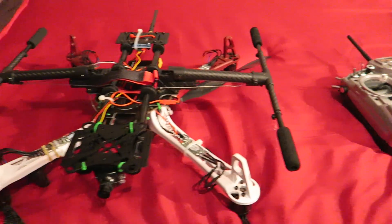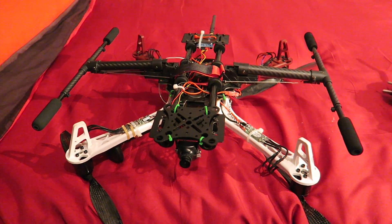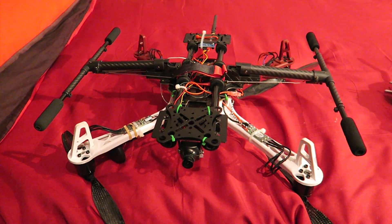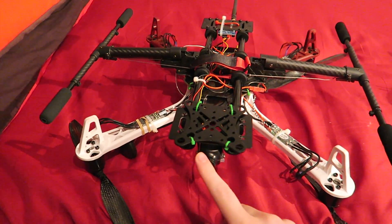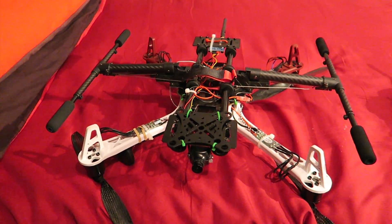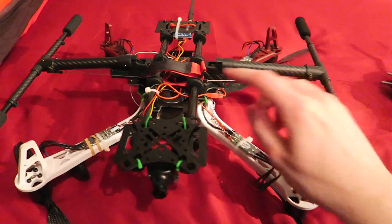I am undecided whether it would be better to source some rods that are 10mm thick so they fit more correctly, but I'm sticking with this for now. Ignore the FPV gear on the aircraft — this is something I'm testing for a future video. The last thing to do is fit the foam feet, tidy up the wires, and we're ready for a test flight.